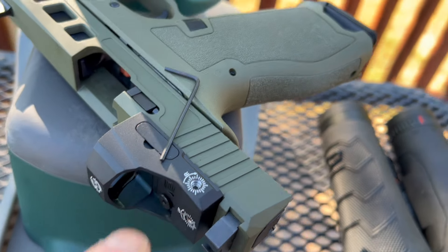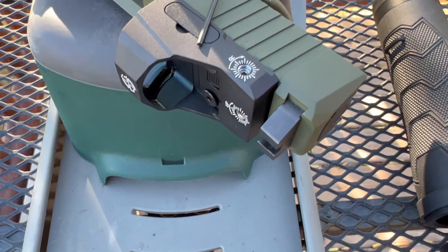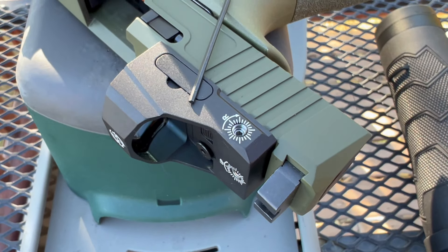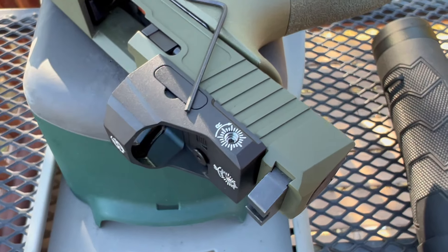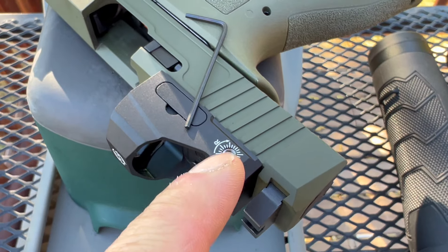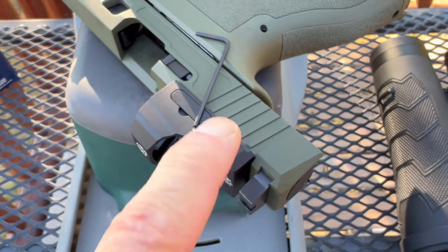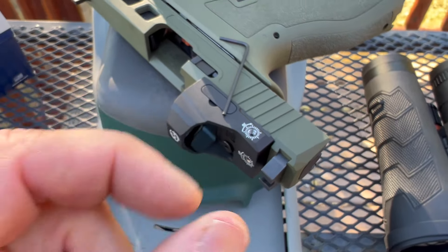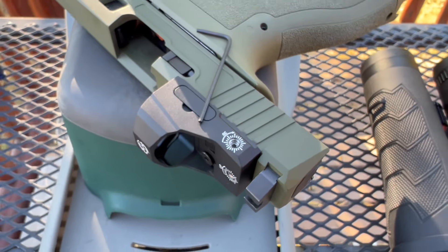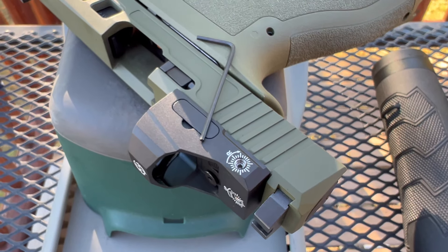Getting this sighted in — the elevation and windage adjustments have marks, but they are not audible or palpable. It just kind of turns, so you have to guesstimate or pay close attention to the lines because you're not going to feel it and you're not going to hear it. I would like to see that change. They're also a little bit loose — I'd like to see those a little tighter. Audible, palpable clicks are really important to me.